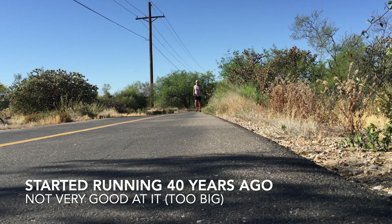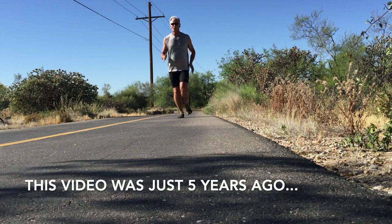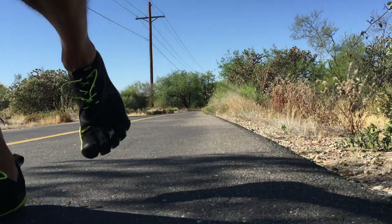I started running when I was about 25 years old — kind of late in life, but I was never a natural runner. I'm too big at 6'4", 230 pounds. I'm not designed to be a marathon runner. But that was about 40 years ago and I've never stopped, though I'm not particularly good at it.